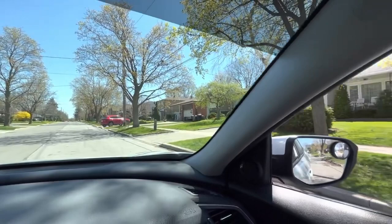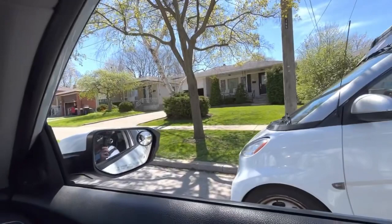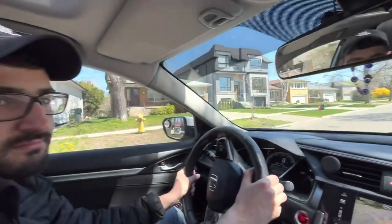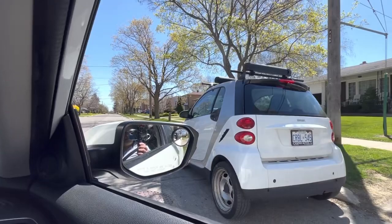Again guys, you're not lining up mirror to mirror — you go a little bit more forward, approaching back to back. Is the area clear? It's clear. Now we just release the brake and move back. The next step is knowing where to stop.